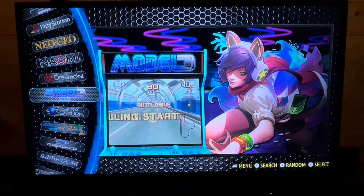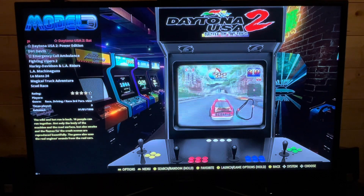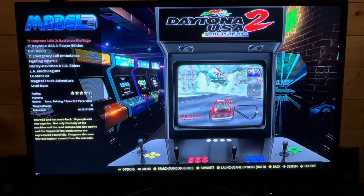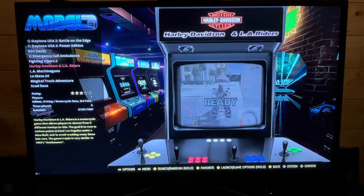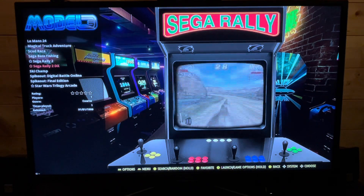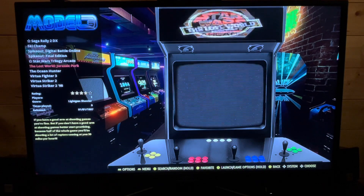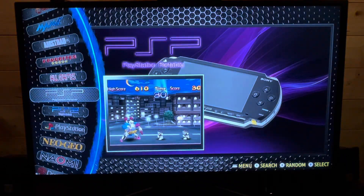Model 3 has actually got more games on it as well. Weirdly, even though it's a much more advanced system with better graphics, it runs better than the Model 2. Even the controls translate better — it's like it was made for the controller. They've added Emergency Call Ambulance, Harley Davidson is new, and they all run just perfectly. Sega Rally 2 and Sega Rally 2 DX run so well it's amazing. Star Wars Trilogy Arcade was on there before but it's worth an honorable mention. There are also more PlayStation games, more PlayStation 2, and some more PSP.